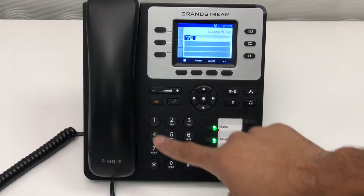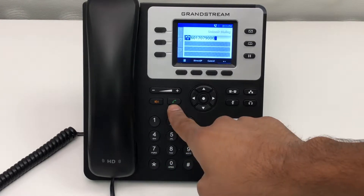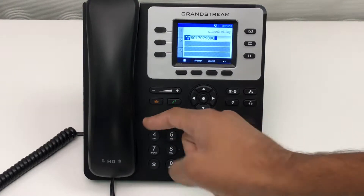To make a call, first dial your number. From there, you can either hit the send button, speaker button, or pick up the receiver.